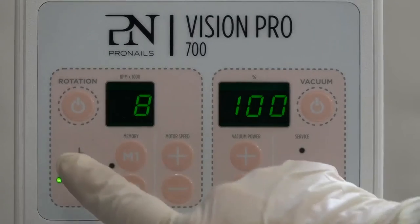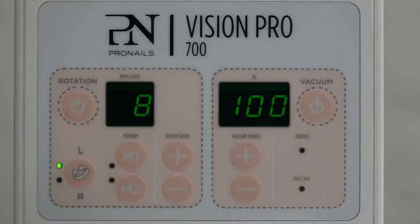8000 revolutions. Counterclockwise rotation L. Vacuum 100.